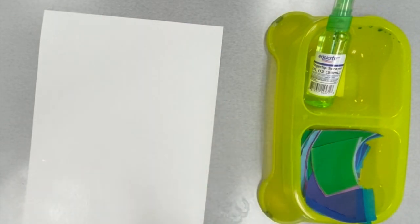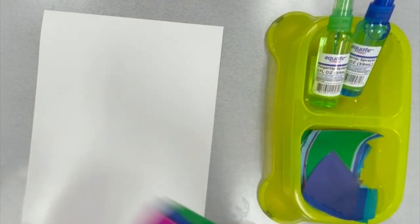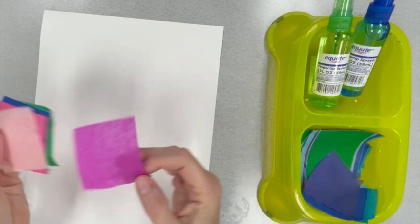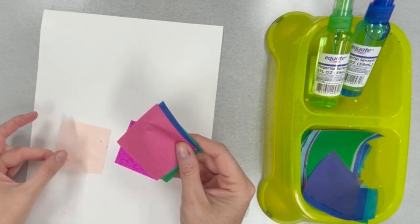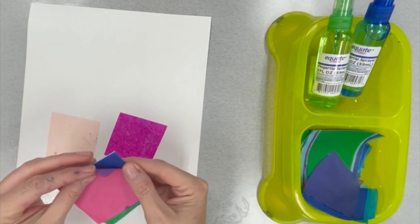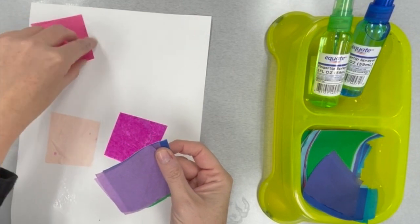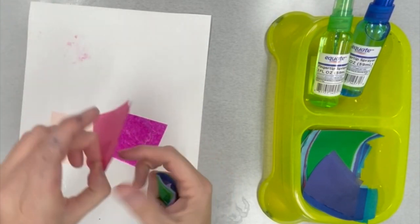Make sure every inch of that paper has water on it. Now the fun part — this is a special kind of tissue paper called bleeding tissue paper, and I can't wait to show you what happens later. For now, we want to place a square over the entire white piece of paper. Don't let these squares stick together — they do get a little sticky. Pull them apart so you only have one piece on the paper, not two.